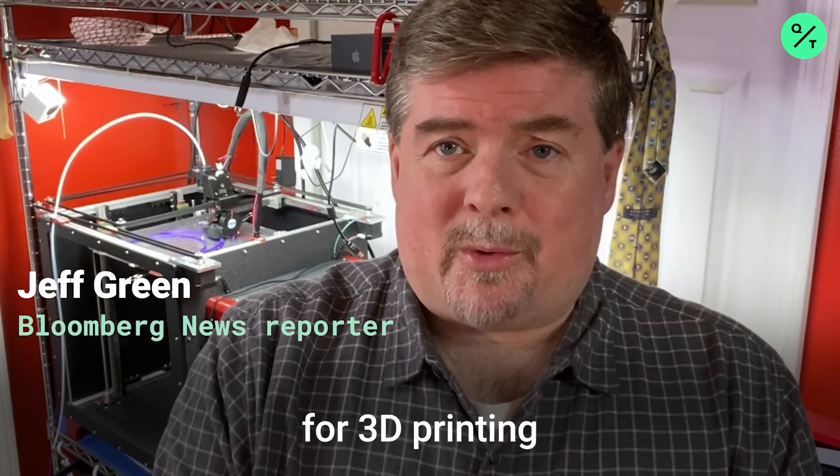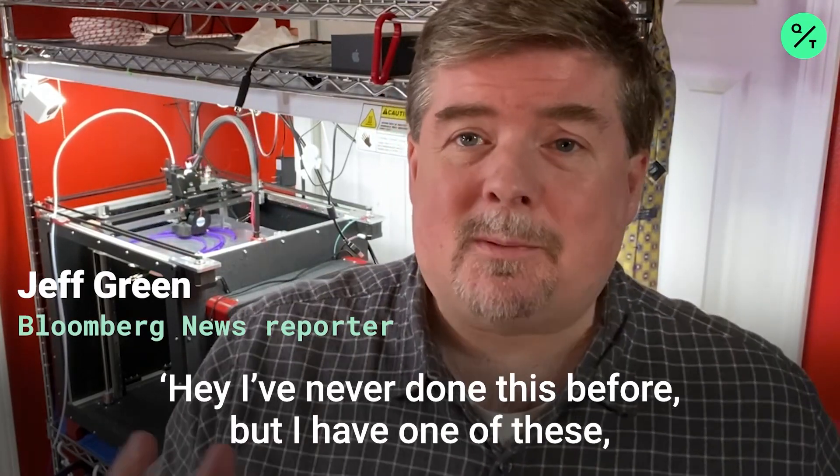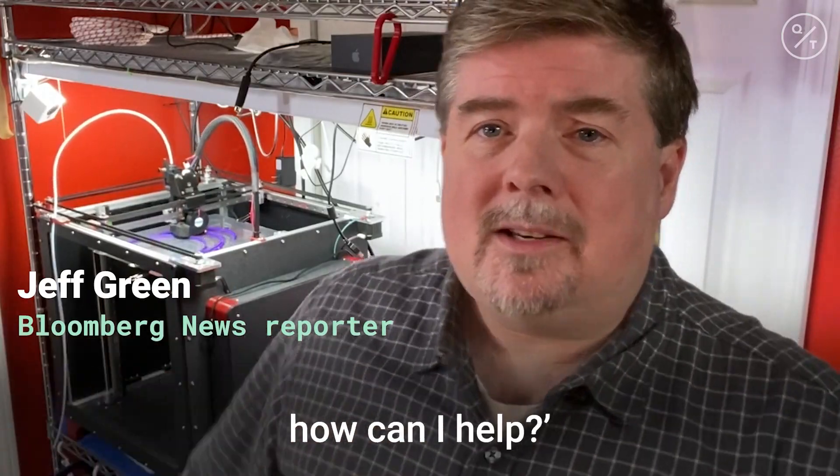If you look at any of the support groups right now for 3D printing, there's lots of people saying, 'Hey, I've never done this before, but I have one of these. How can I help?'